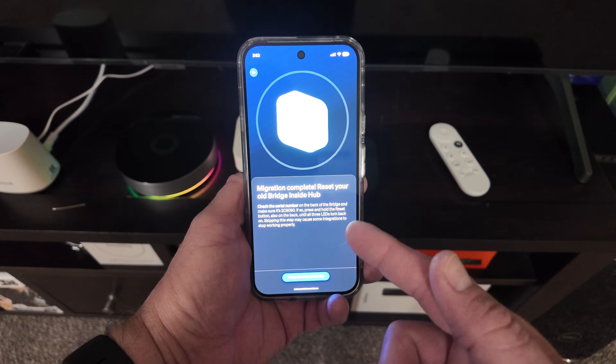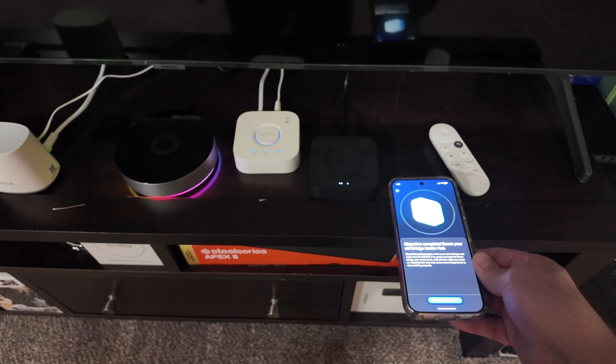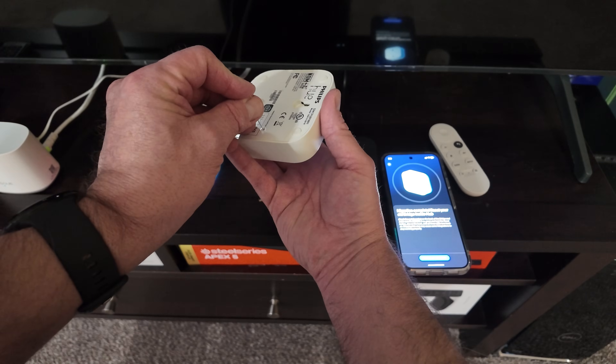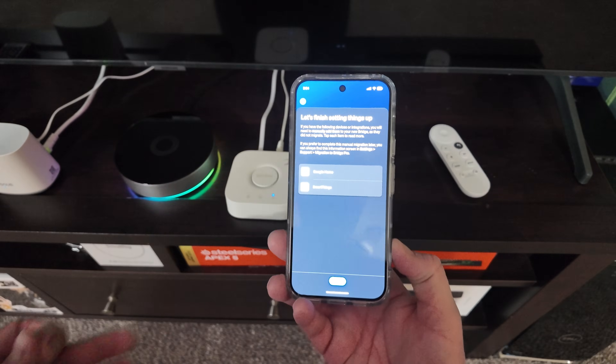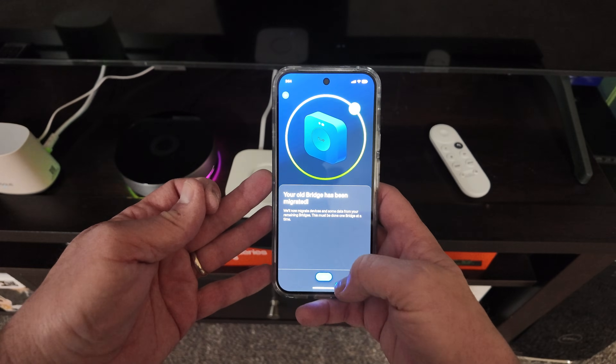First hub migration is done. It asked me to reset the bridge, which I need to do. On the bottom of the old one is a reset button — hold it down. Now it's rebooting and resetting. I've confirmed the bridge is reset. Let's finish things up — Next.